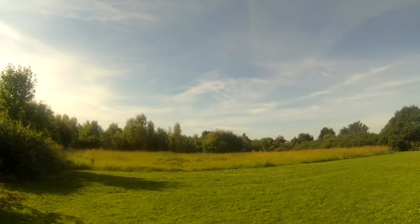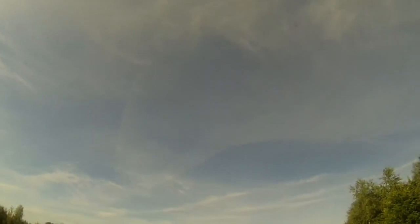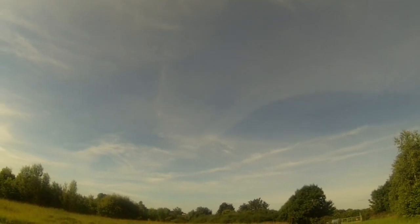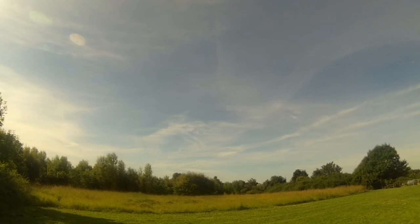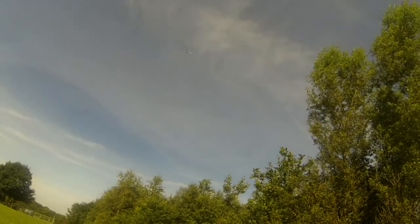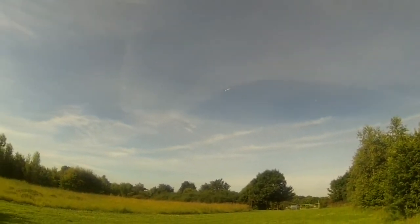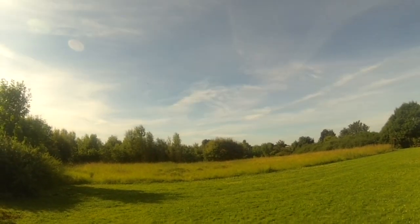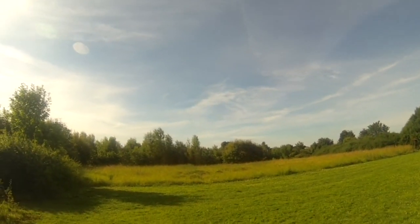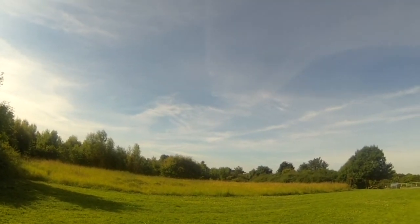That's not bad — I mean, I could tolerate that over water. Yeah, I like it. It's a bit down on power but I can live with that. Alright, let's bring it in — the battery's getting lowish. No idea what the flight time is on this.